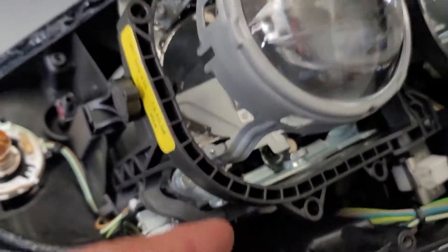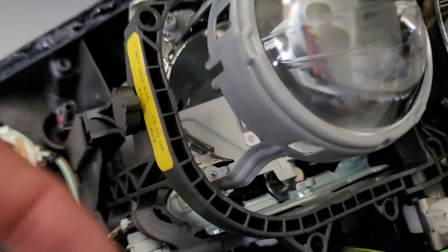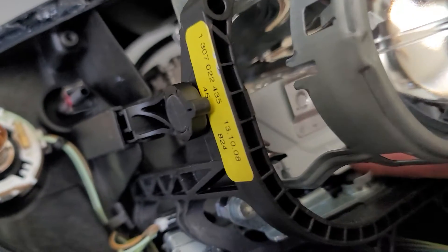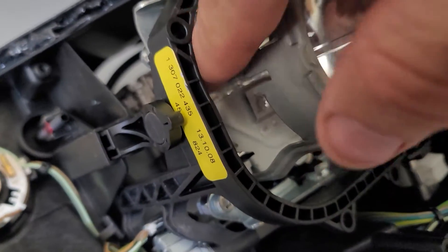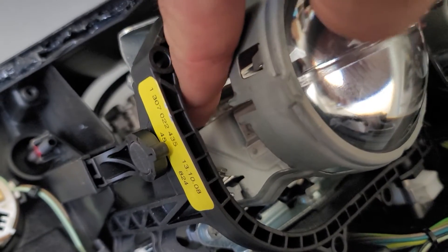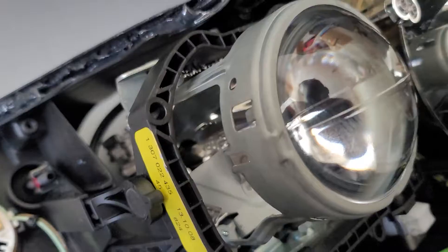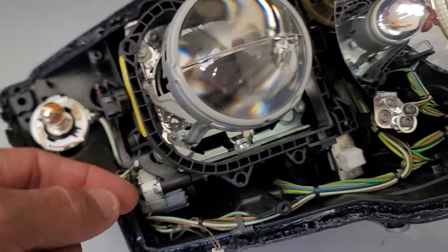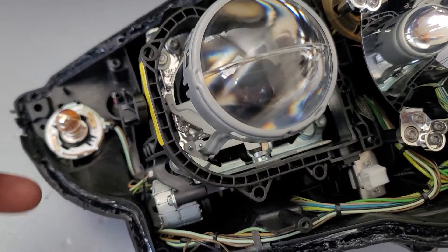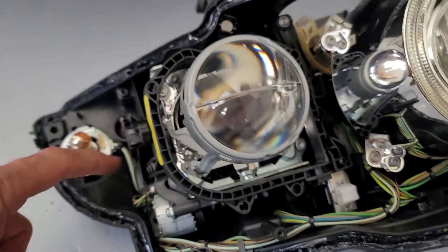There's a little solenoid under here that operates this flapper. So that's low beam, and when you turn your high beam the shield moves down out of the way.